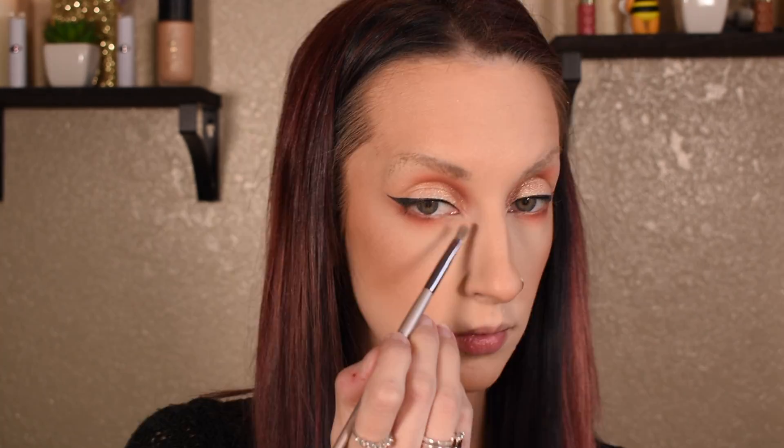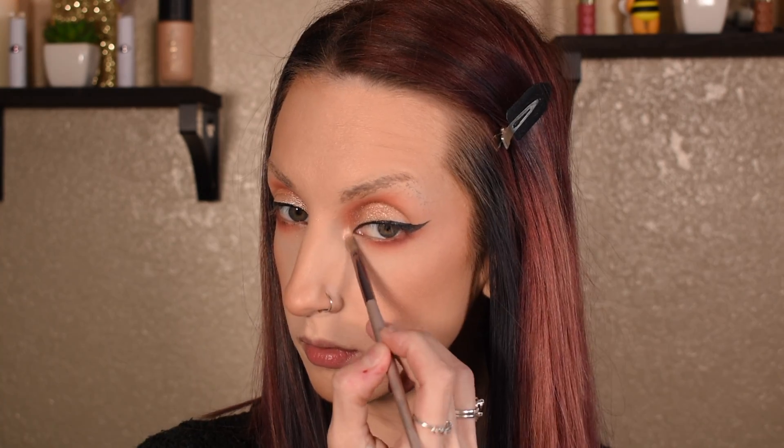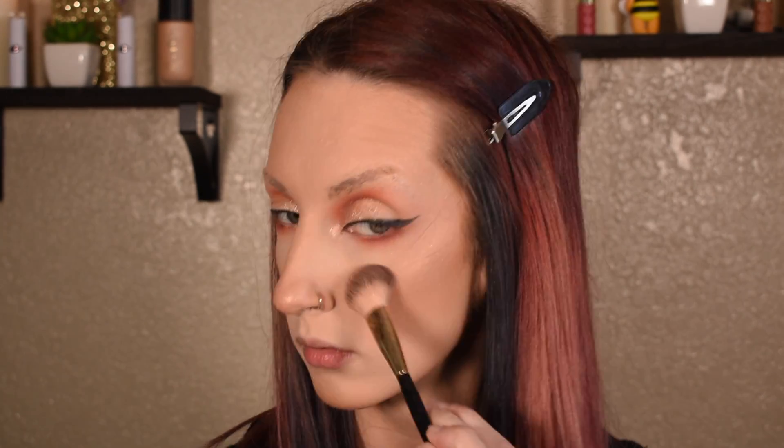For my highlight I'm going to start off with the Anastasia Beverly Hills Nicole Glow Kit. I'm going to dip into Daydream and then top it off with a little bit of the NYX Born to Glow Duo — I'm going to go into the more glittery shade.